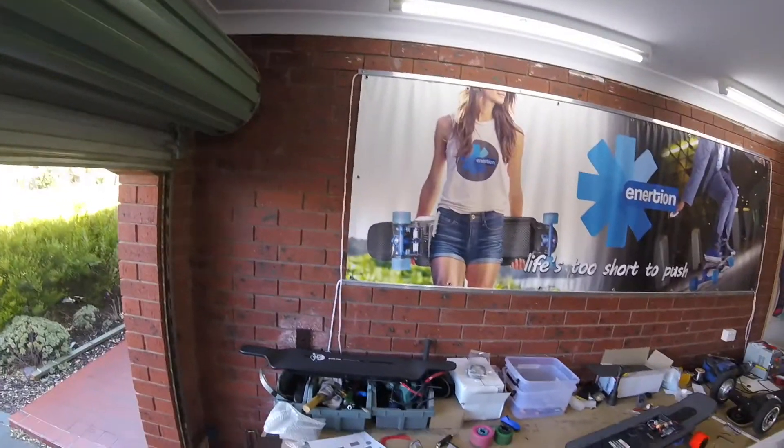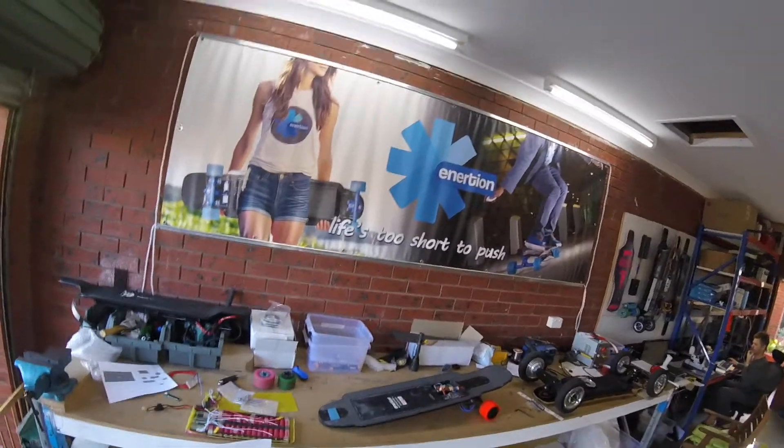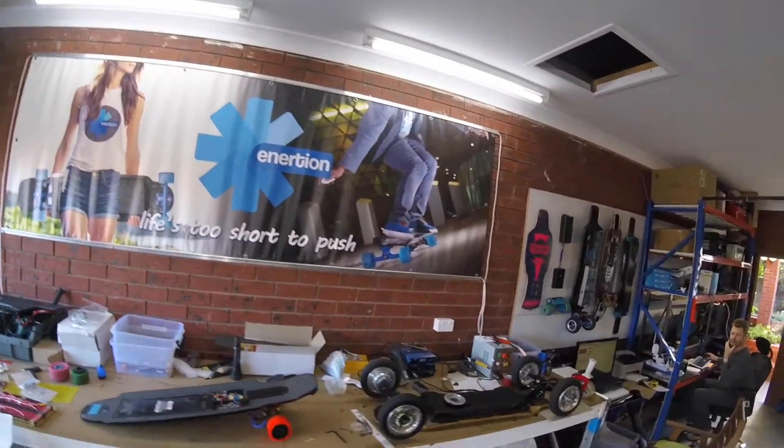How's it going guys? It's Jacob here at Inertion's private headquarters. We've got this awesome Inertion banner that Jason has up on the wall here. I quite like it. I wish I had one of these in my garage.